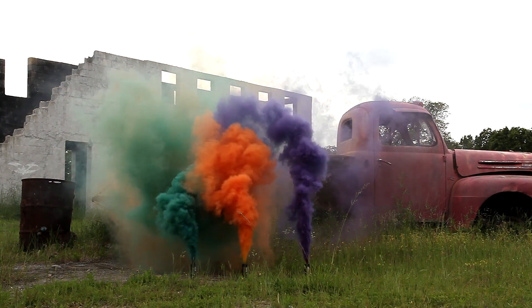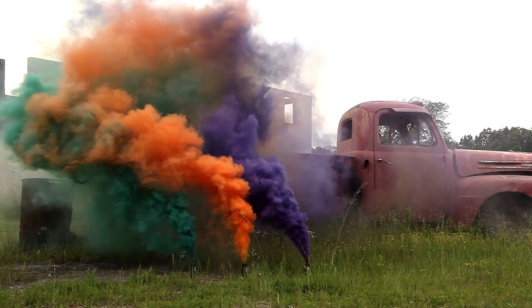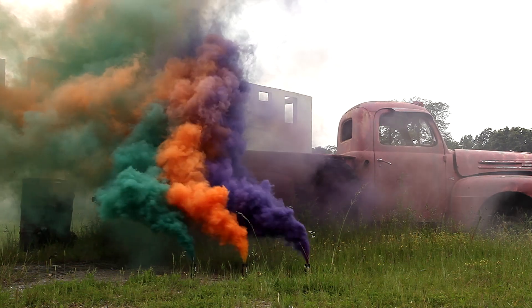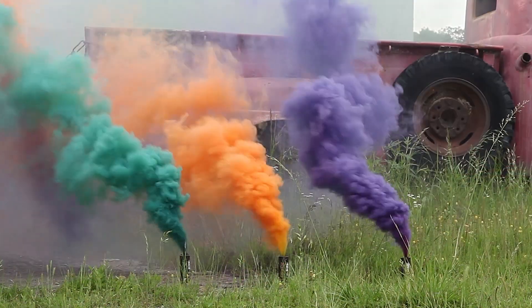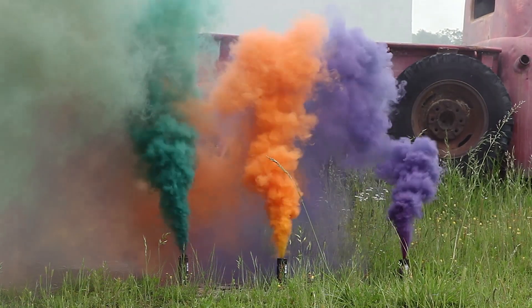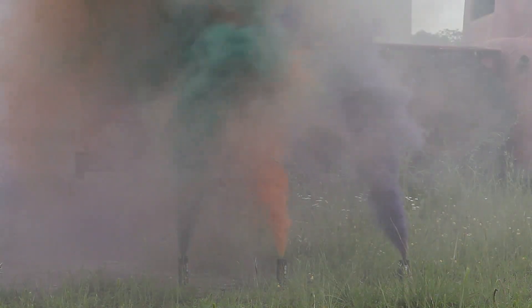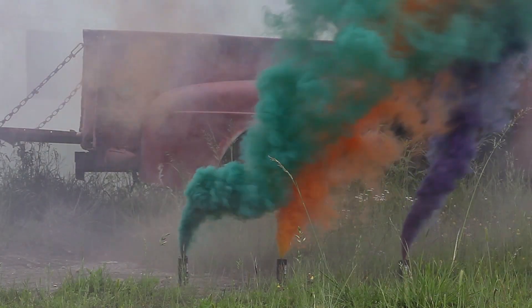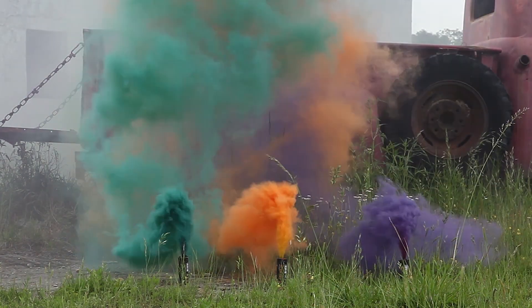I found that the lighter colors, like yellows and whites, tend to do a great job creating a haze over the battlefield if you need a large unit to move up or need to cover a bigger area, even with the smaller grenades, not just the EG-18. And if you want really dense coverage — good concealment where they can't see anything — the darker colors like purples, blues, and greens tend to cover a smaller area but with denser, brighter color to really conceal your movement.